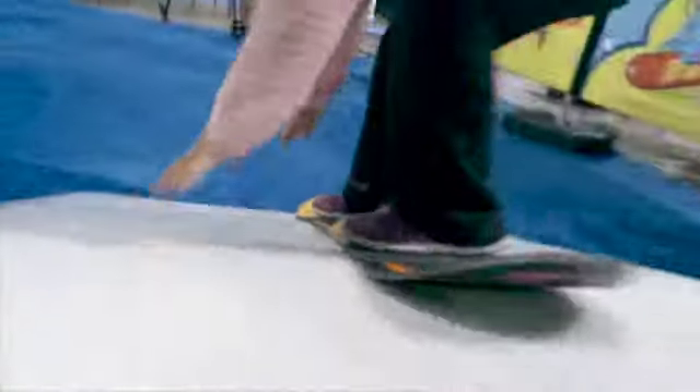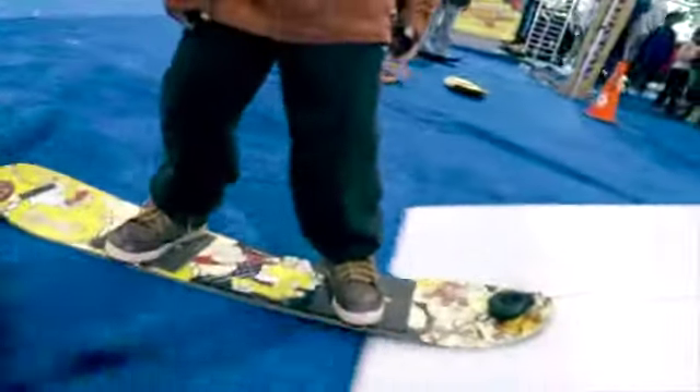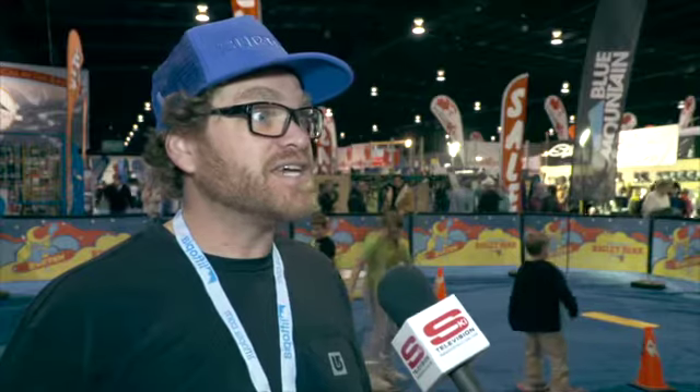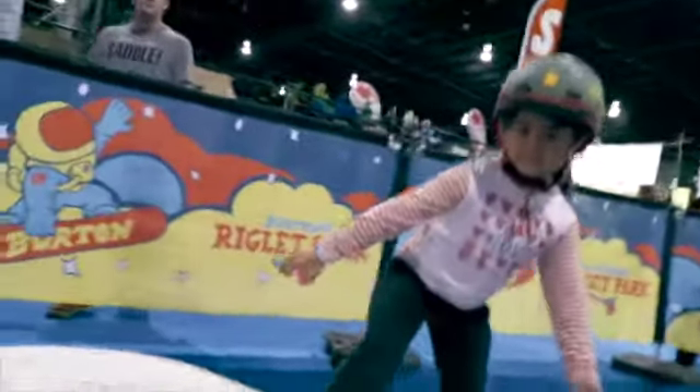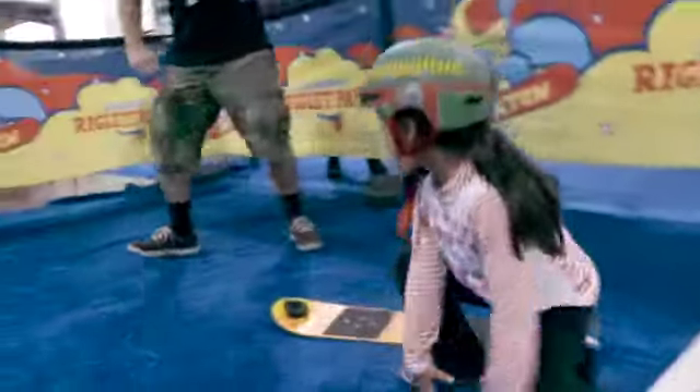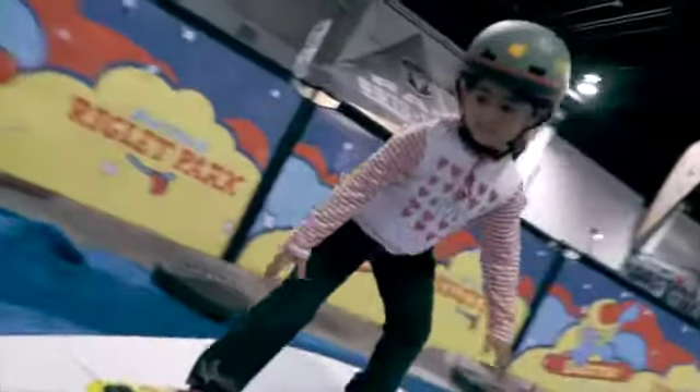The reactions are always quite positive. It's something that's still fairly new — the Riglet system, the little retractable leash we have on the board — and the reaction is always a really positive one. The improvement is immediate; very quickly after a couple laps through a setup like this, even on dry slope or on snow, they progress really quick and build skills and balance on the board very quickly.